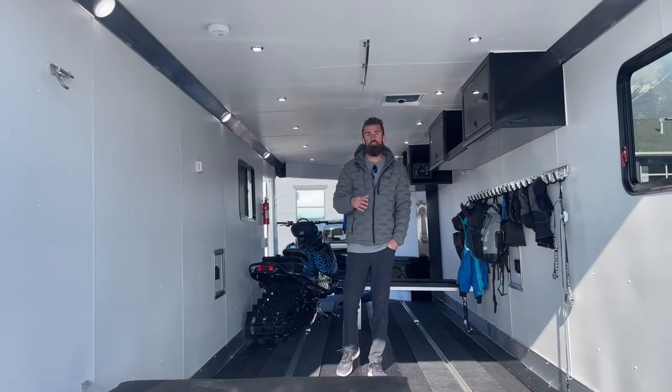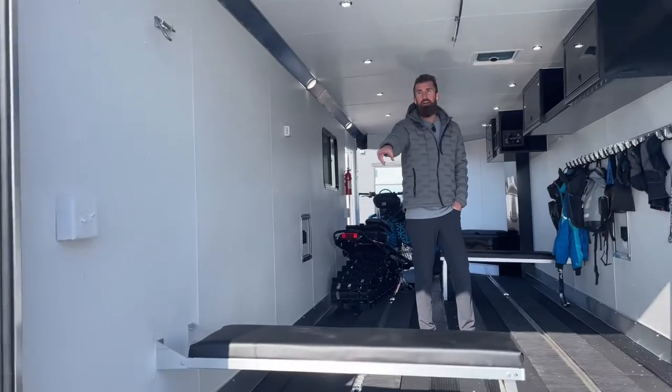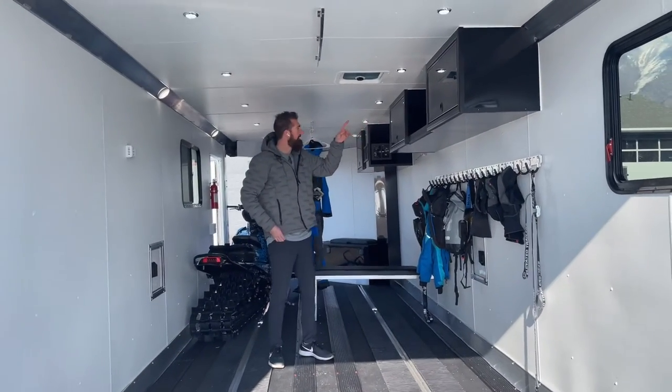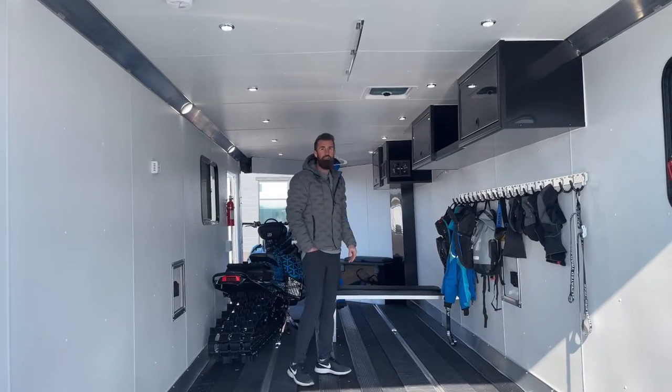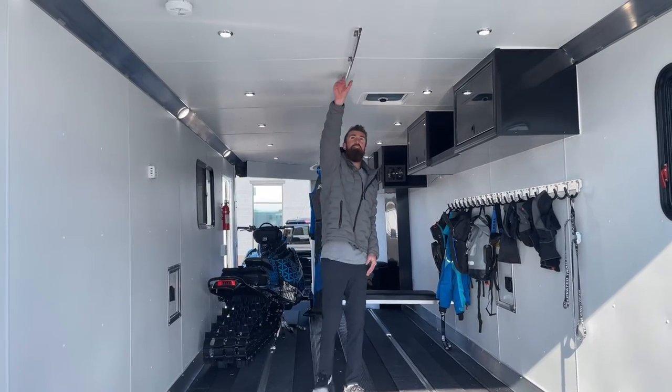This trailer comes standard with the 110 package as well, so you have an outlet in the back corner, a GFI outlet up here in the front, and your plug for all that is on the front of the trailer. The Elevation Series comes with these hanger hooks right here in the center.